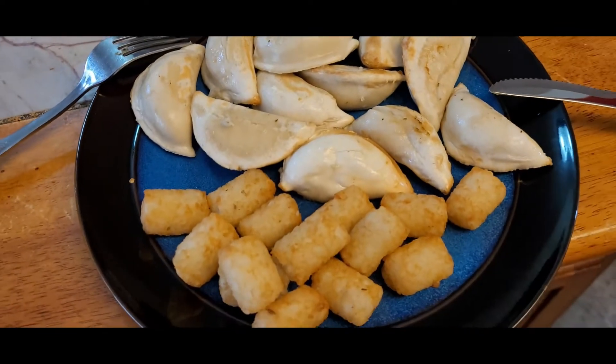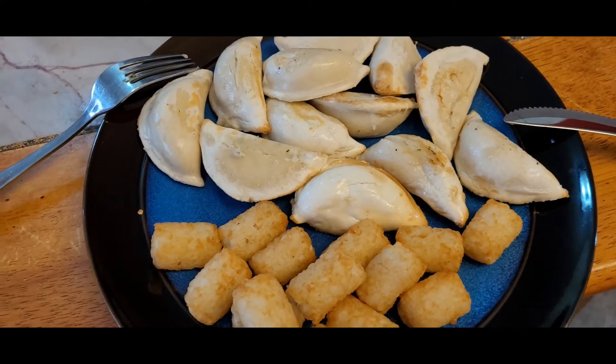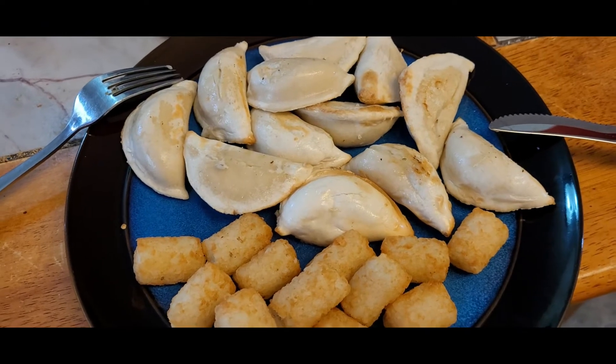Got my salsa and I'm ready to go. Not the healthiest lunch — I'll add some salad maybe as well. But yeah, turned out great.